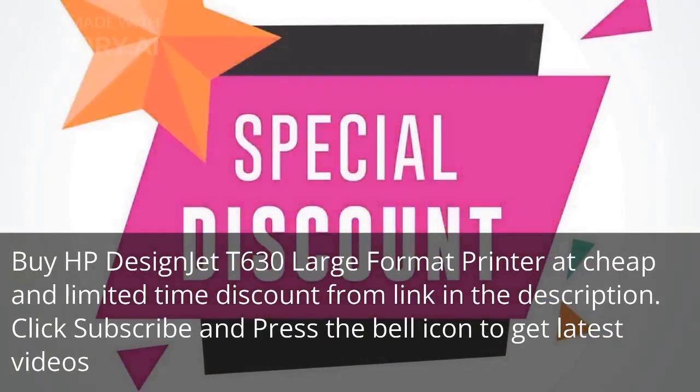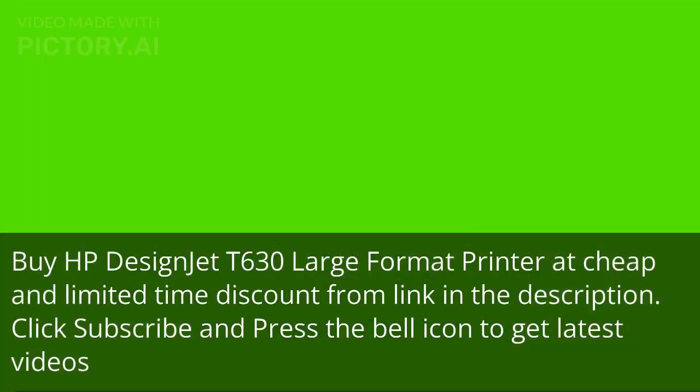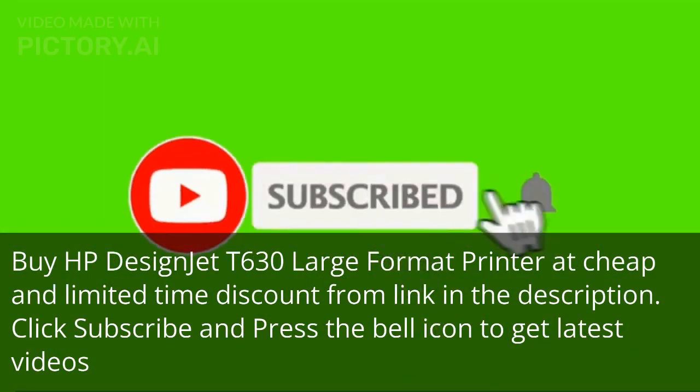Buy HP Design Jet T630 Large Format Printer at cheap and limited time discount from the link in the description. Click subscribe and press the bell icon to get the latest videos.